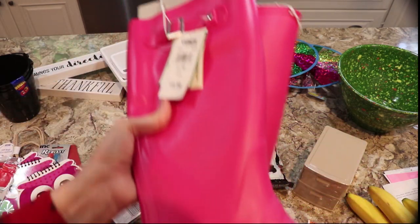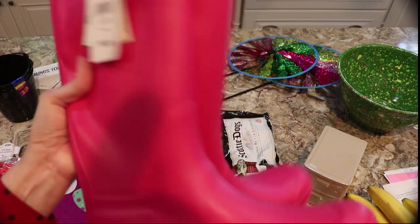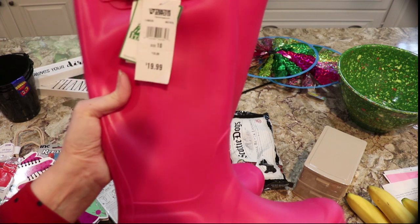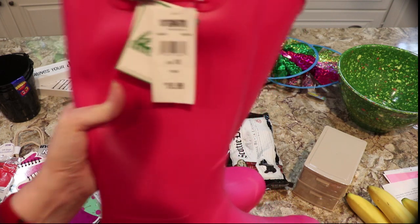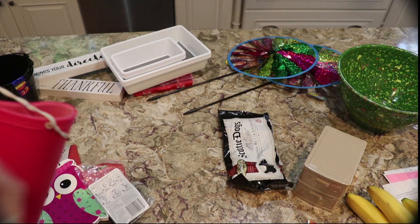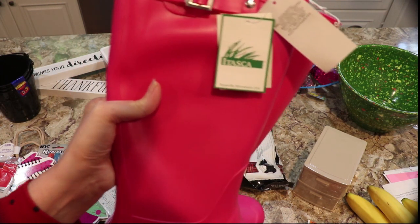I got these power washing boots — these were only $19.99 at Tractor Supply. Even though I wear a size 11 they fit, and I'm just going to use them for power washing. They were made in Roseville, Minnesota, so I was glad about that.